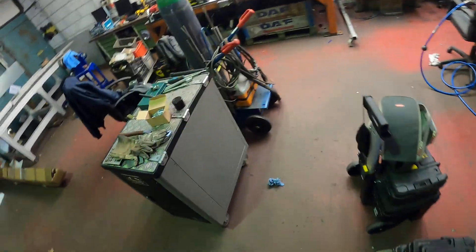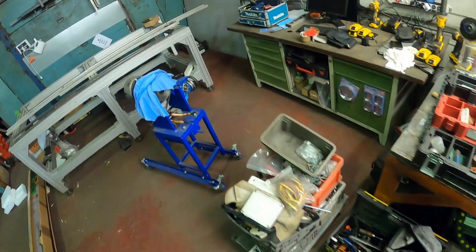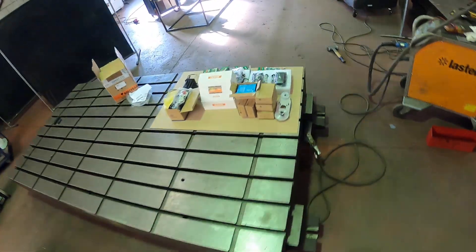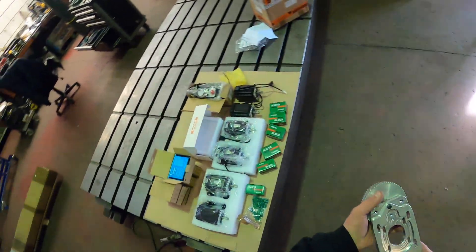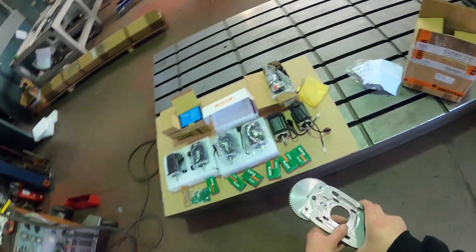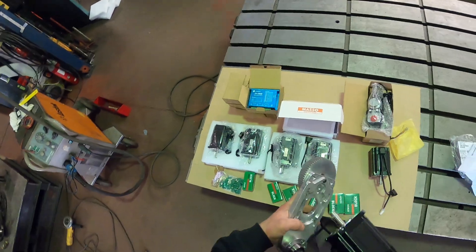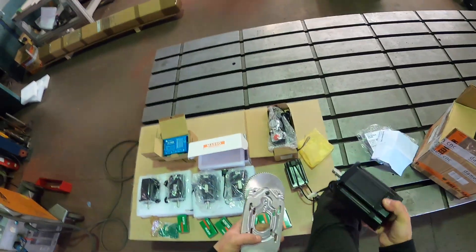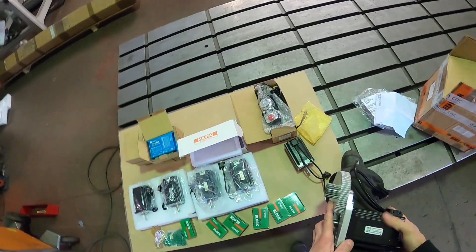I was trying to show you earlier but the battery shut down. I was running somewhere with the plate and I didn't know where I put it — but here it is. This will be mounted to that plate and the Nema motor is coming here. This is a Nema 34 — as you can see guys, it's quite heavy and big, and it will fit perfectly.